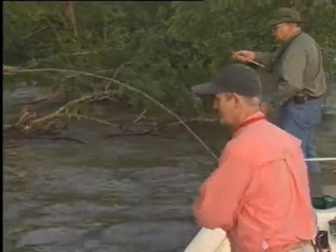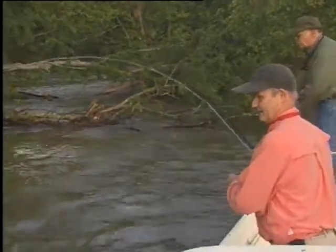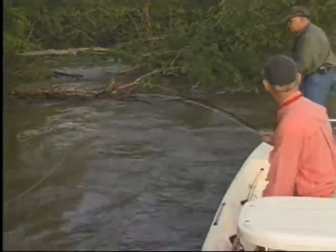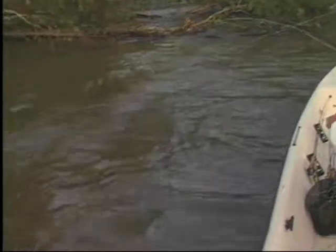Bob, when they get in on top early morning, we aren't dragging a heavy line and an eight weight's just about right. That's right — it's a lot of fun with these light rigs.